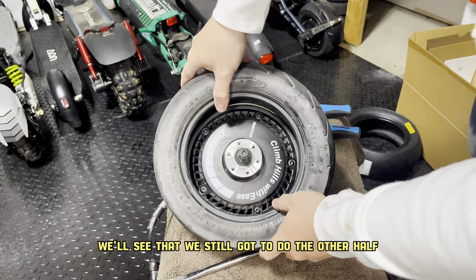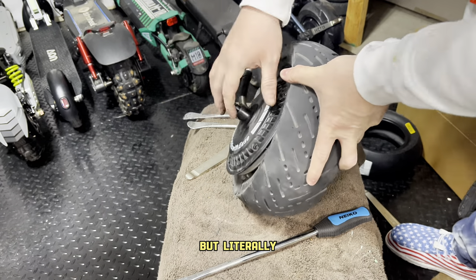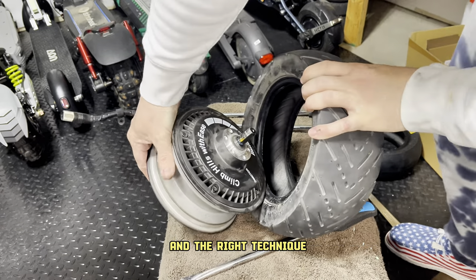That's the first half off. When we flip it over, we still have to do the other half. This part you just simply push — you need to get the right angle with your hands. Literally, it doesn't take more than half of my body weight and this comes out. It's very easy to do. You just have to use the right angle and the right technique.